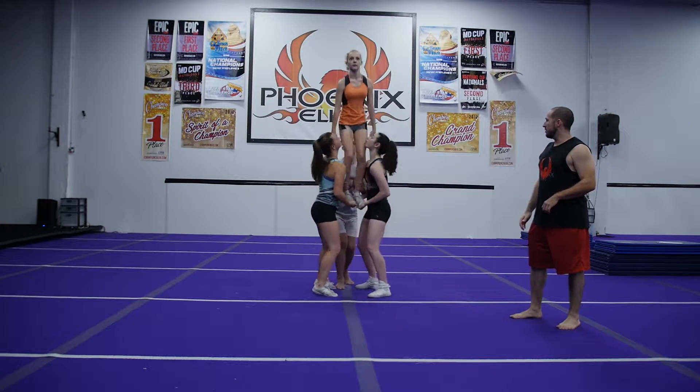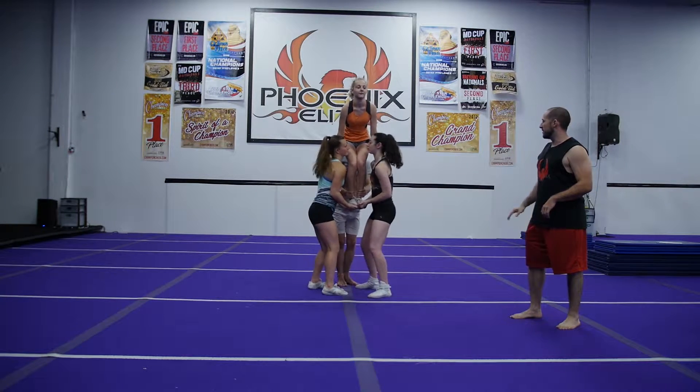Let's show it one time. Ready? Five, six, seven, eight. One, two, three, four, five. Beautiful — come on down.